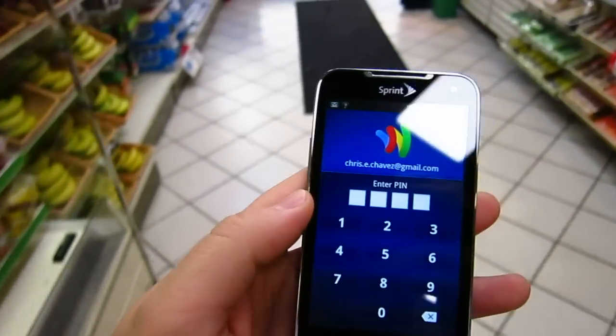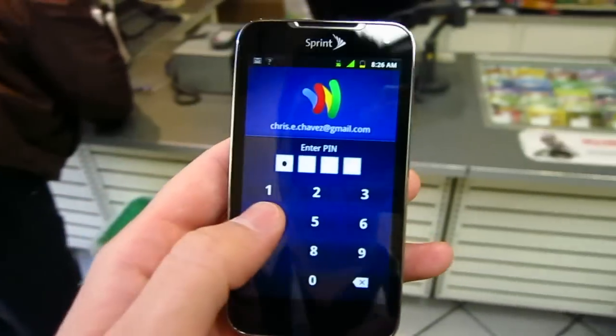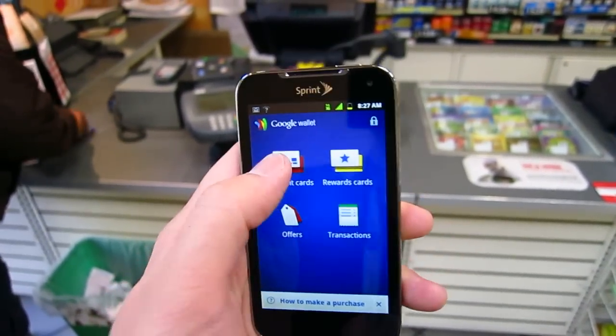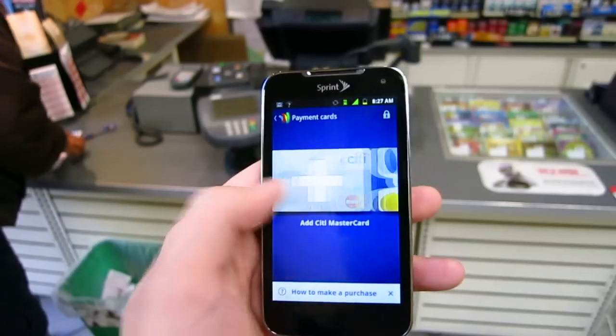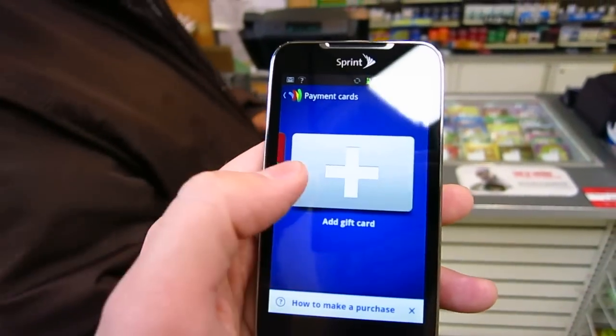Open up Google Wallet. Enter in my PIN. Google Wallet is unlocked. Go to Payment Cards. And you can choose from a variety of cards. You can actually add a Citi MasterCard, use your Google prepaid card, or also add gift cards.